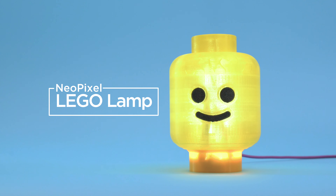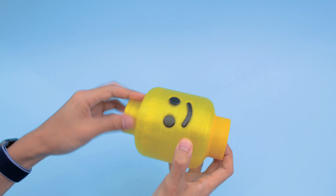The Circuit Playground snap fits into the case and screws into the bottom of the head. A mini speaker at the top screws right in, so it's easy to assemble.